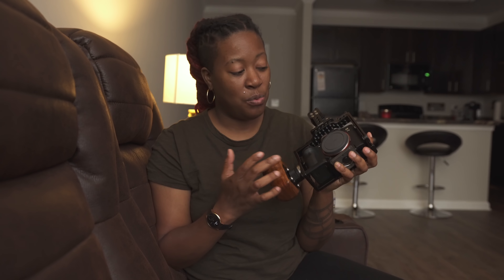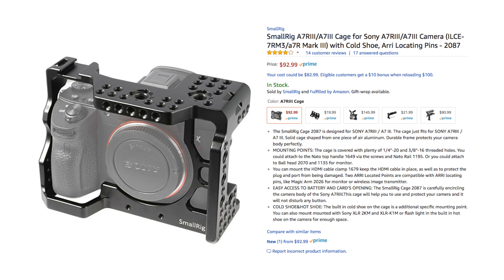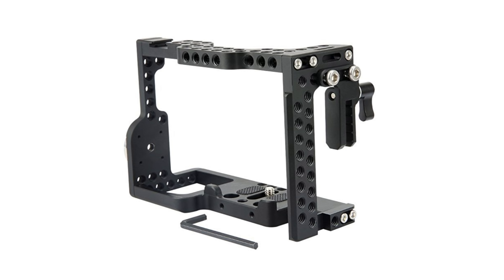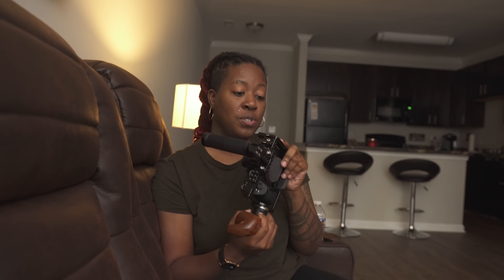The first thing I had to grab was a camera cage, and the one I'm using is by a company known as Nicey Rig. I was debating between that and the SmallRig option, and I chose this one because of the price. It also came with a clamp included for your HDMI cord, which I've gone through so many of on my Sony A6500. When I realized you could get that on top of the cage for less than the SmallRig cage, I chose this one.